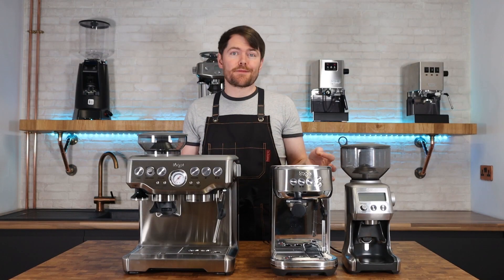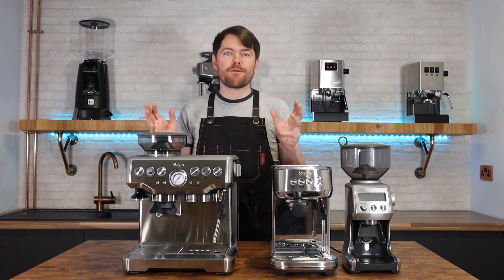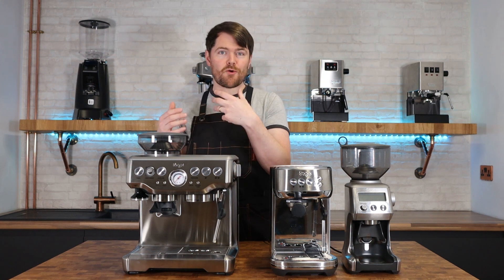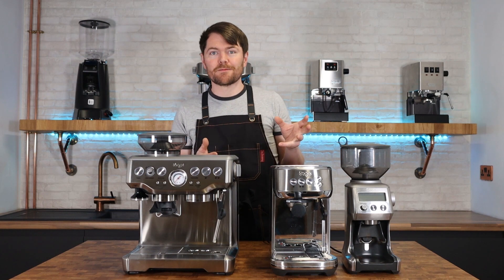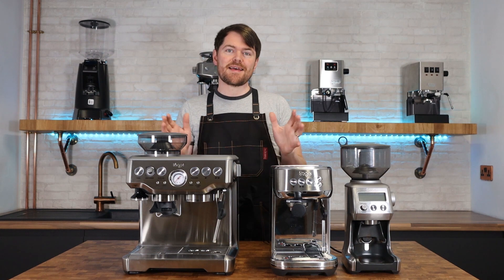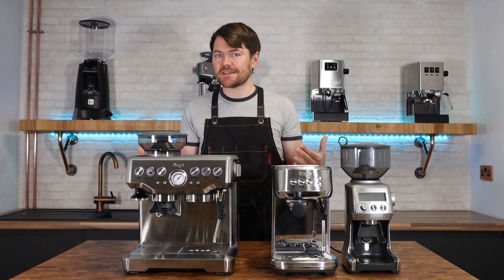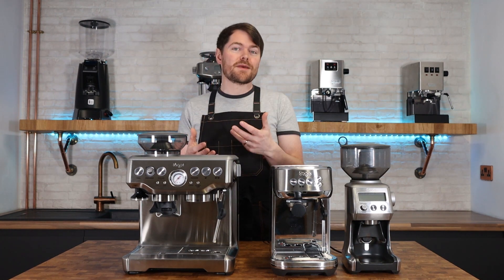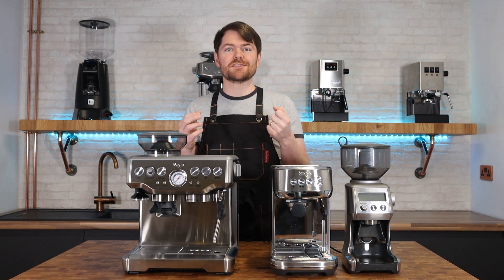We're not really gaining anything specifically just by going for an integrated grinder machine. Moving away from the integrated grinder aspects, there are benefits of the Barista machines versus the standalone alternatives. By the way, if you're in the UK and thinking of buying a Sage machine, it's worth dropping me an email at kev@coffeeblog.co.uk as I sometimes have discount codes from Sage — if I have an active one I'll send it to you.